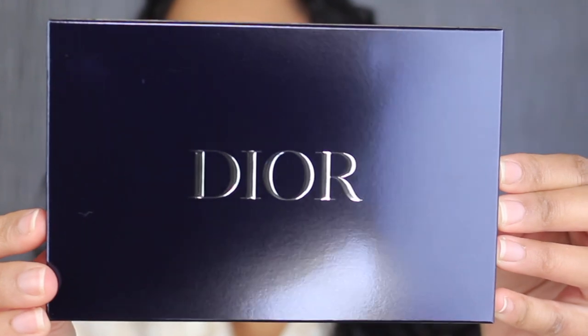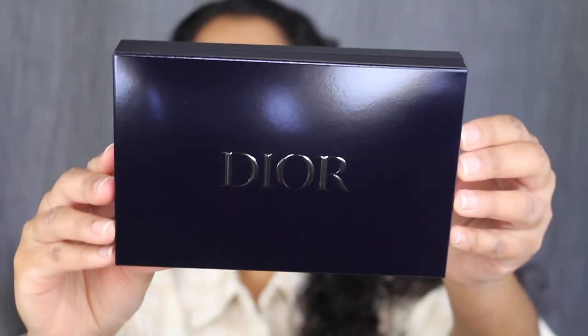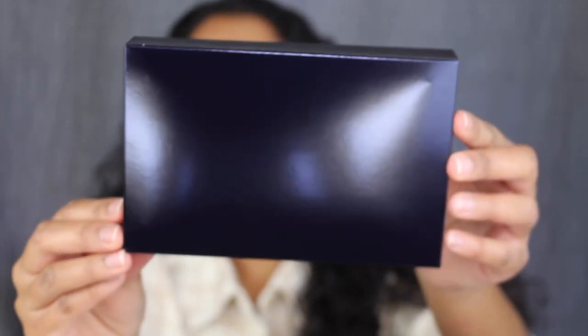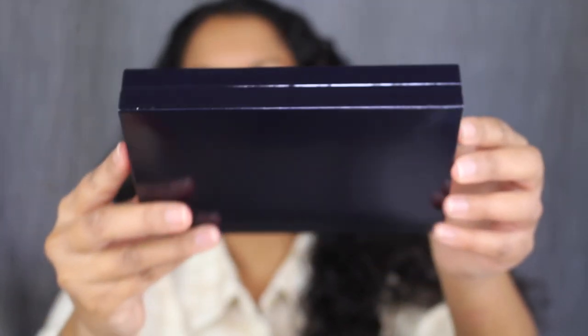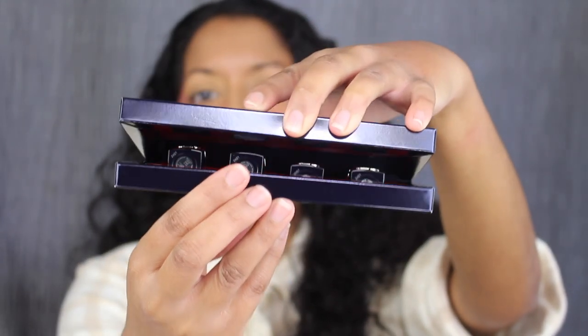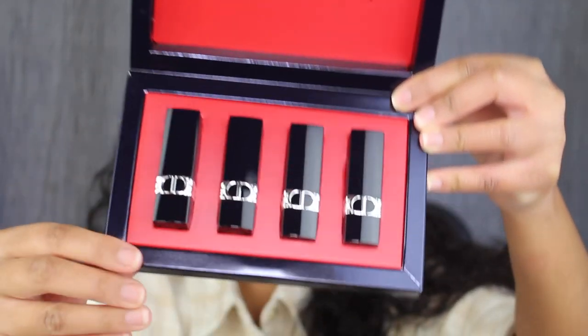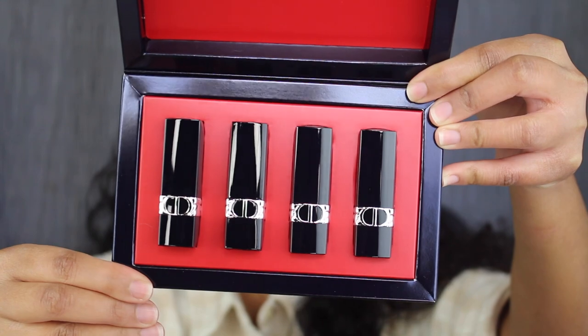Here's what the box looks like — it says Dior in the center, and it's made out of cardboard. The box doesn't feel luxurious at all. There's nothing on the back or the top. This does have a magnet to it. Up at the top, it says Dior Rouge, and here's what all four lipsticks look like.